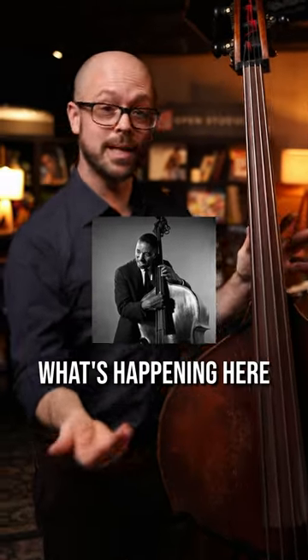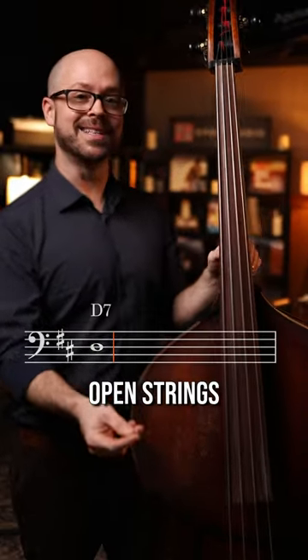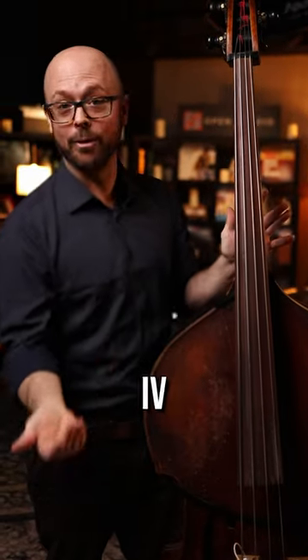D-Blues à la Ray Brown. What's happening here? Playing the open strings as my roots: D, G, A — 1, 4, 5.